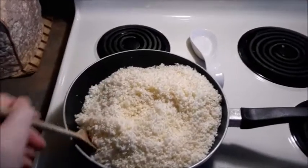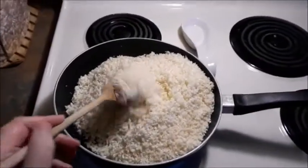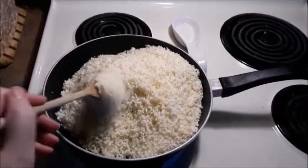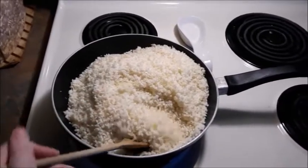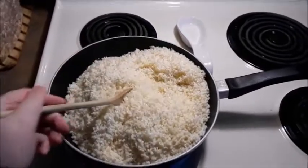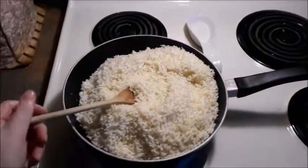So with the shredded up cauliflower, you're going to put it in a pan on medium heat, and you're going to want to stir it occasionally for about 10 minutes until it gets slightly browned — this is just to get all the moisture out of it. And you'll want to preheat your oven to 400 degrees.